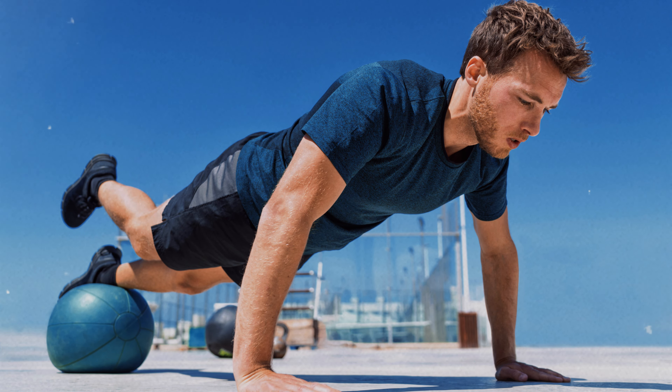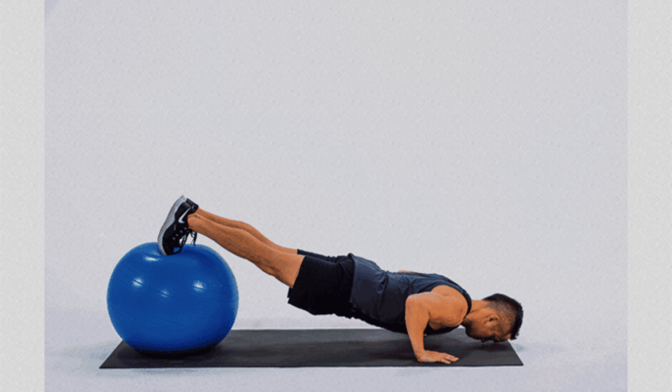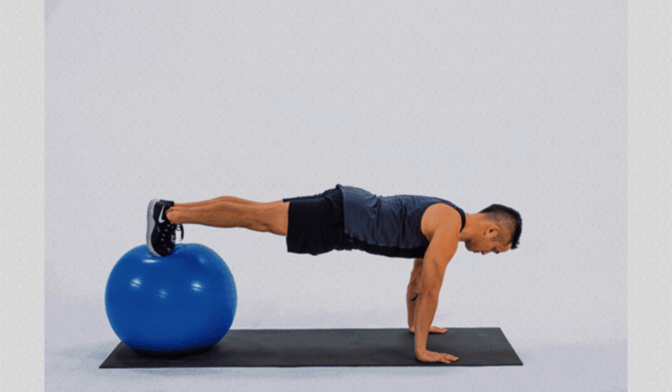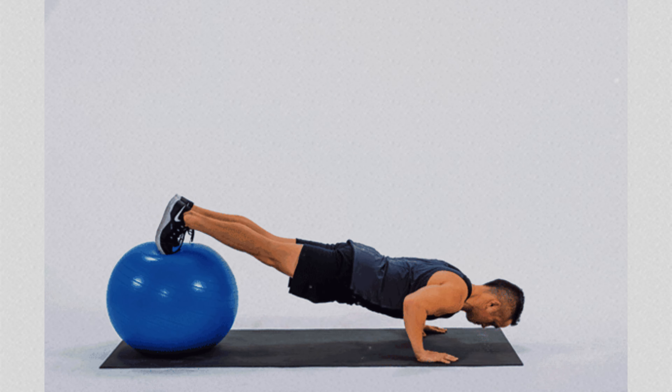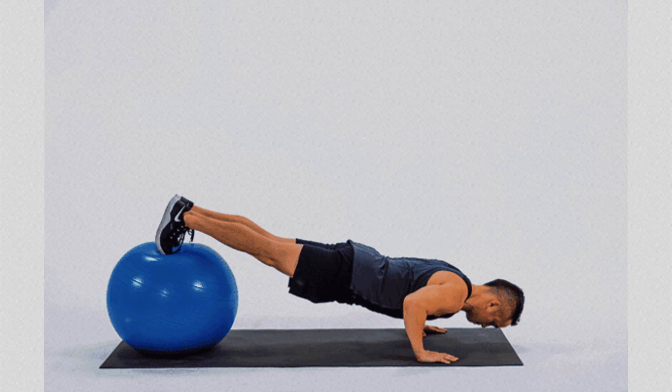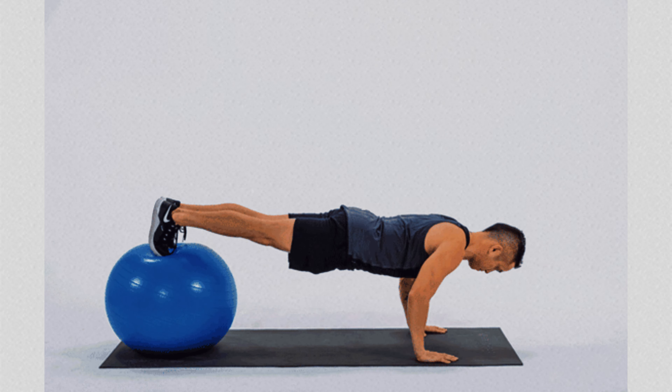This push-up also significantly activates the legs and core muscles. The combination of muscle toning with increased stability makes the decline push-up with a stability ball an excellent choice for those looking to not only build strength, but also improve balance and achieve a more complete and faster body definition.